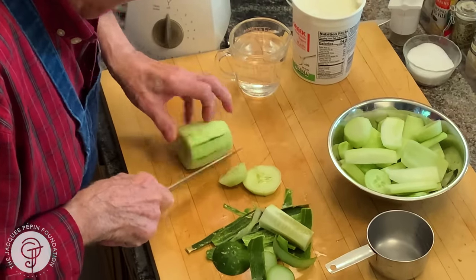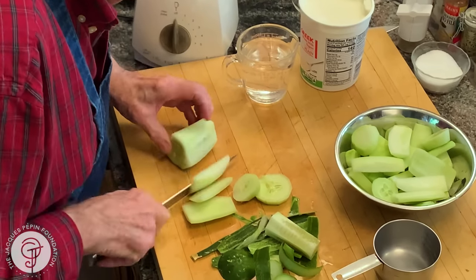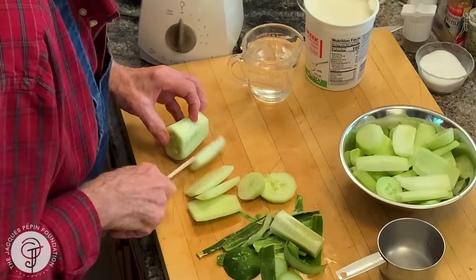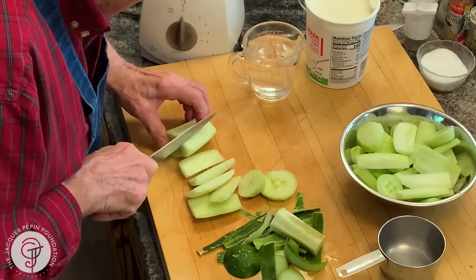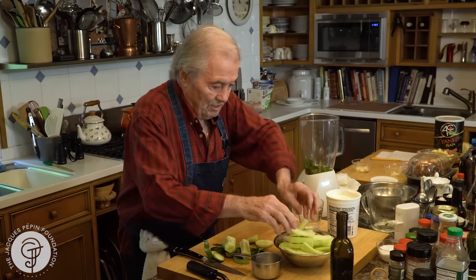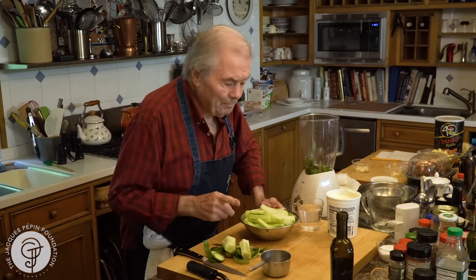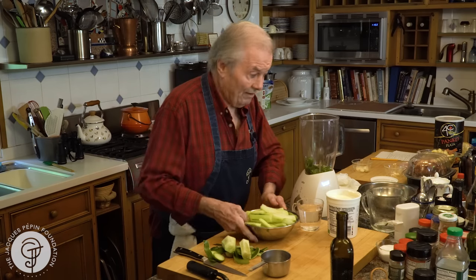Especially, as I say, when those start coming in the garden, I can pick that up every day. So here it is — I probably have a pound and three quarters here, out of two and a half pounds.